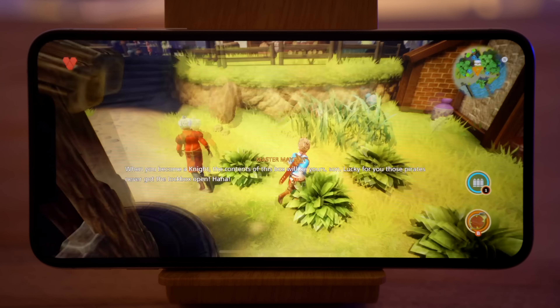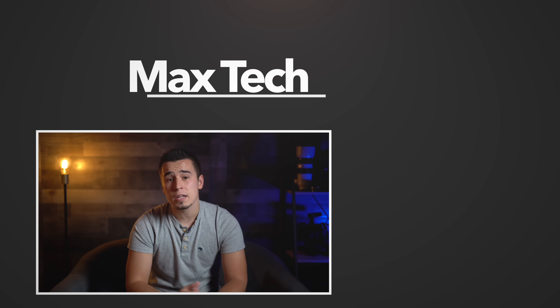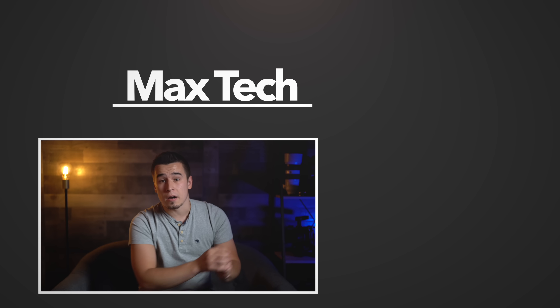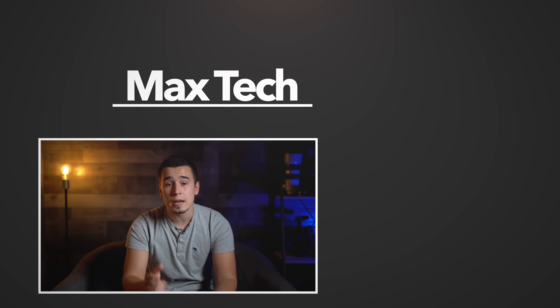I've gotta give props to Apple for creating Apple Arcade at such a great price. If you enjoyed this video, click the circle above to subscribe for more videos like this one, and check out some of our iPhone 11 Pro coverage. Thanks for watching, and we'll see you in the next video!